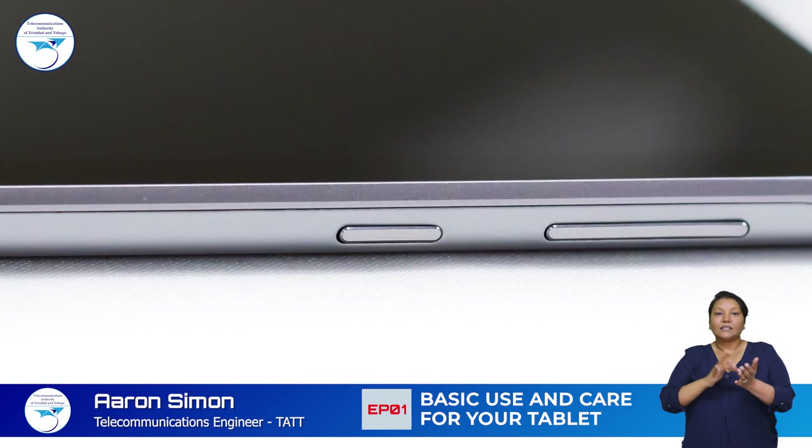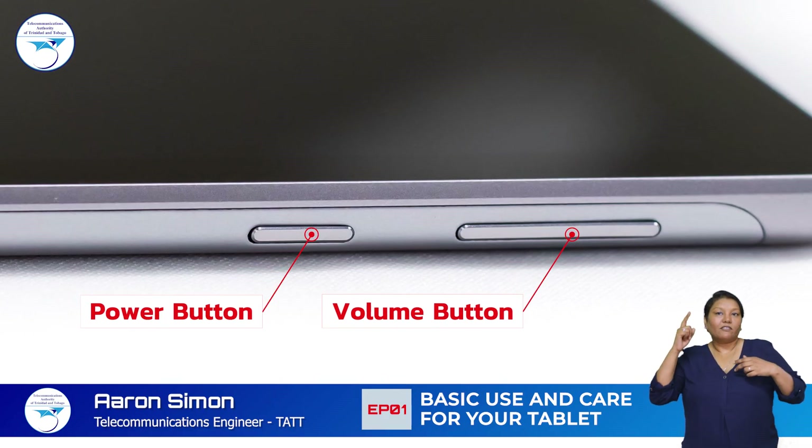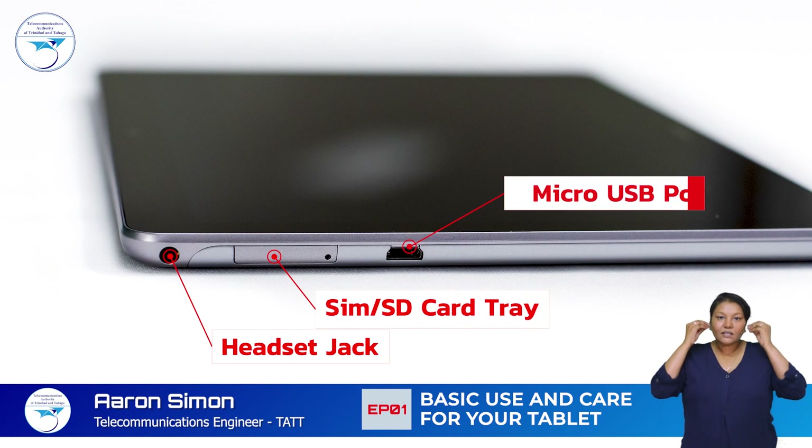Your tablet has several ports and buttons. On the right side there are the volume and power buttons. On the left side of your tablet there is the headset jack,